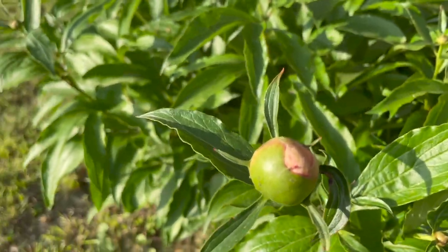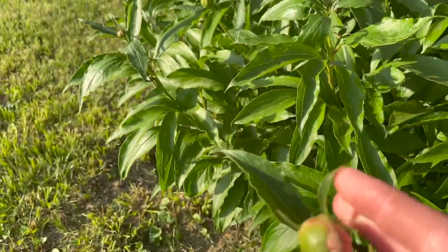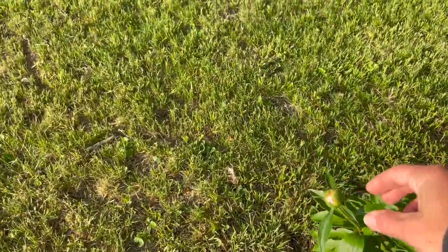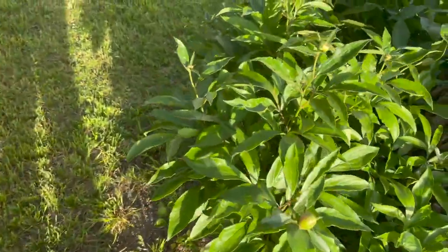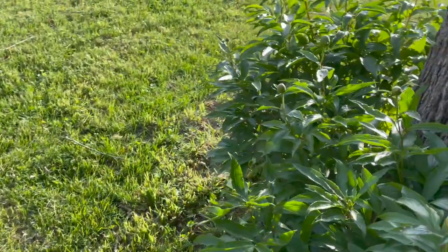While this one is showing some color, it is still hard as a rock, so I'm not going to cut it yet. Every day I'm like, they're close, they're close — but they don't feel like a marshmallow, they don't feel soft yet. They just feel kind of hard, so not today, not this morning.